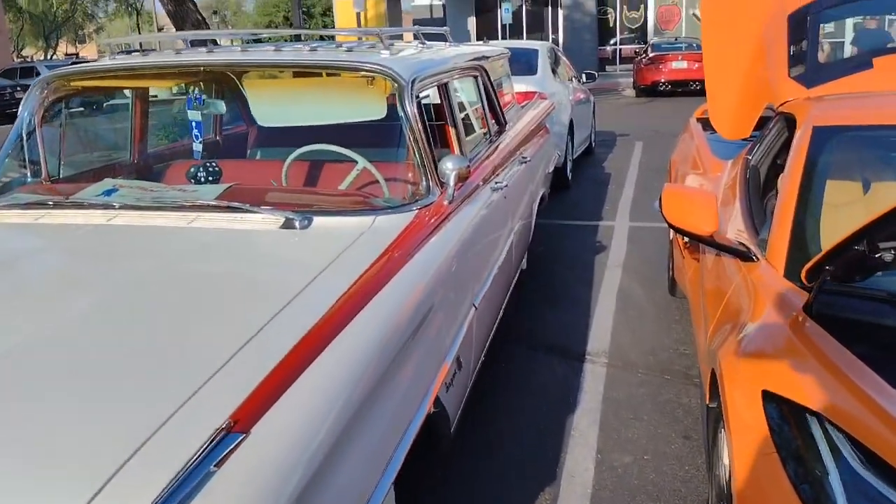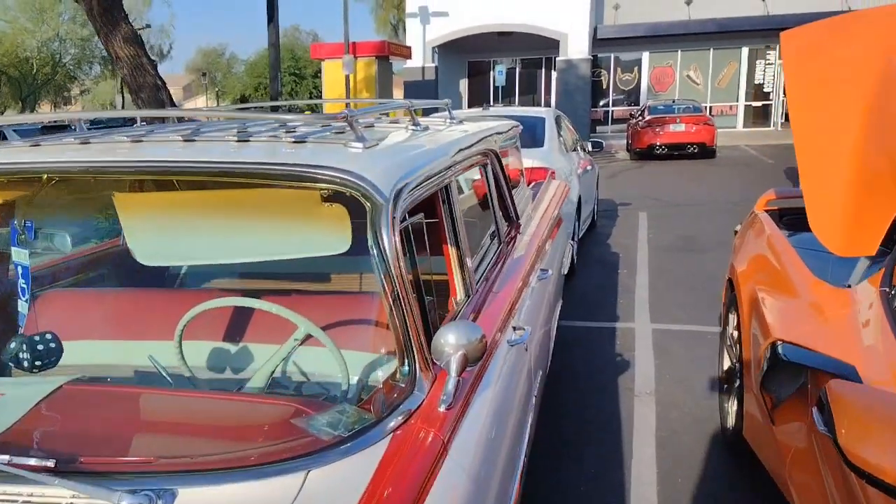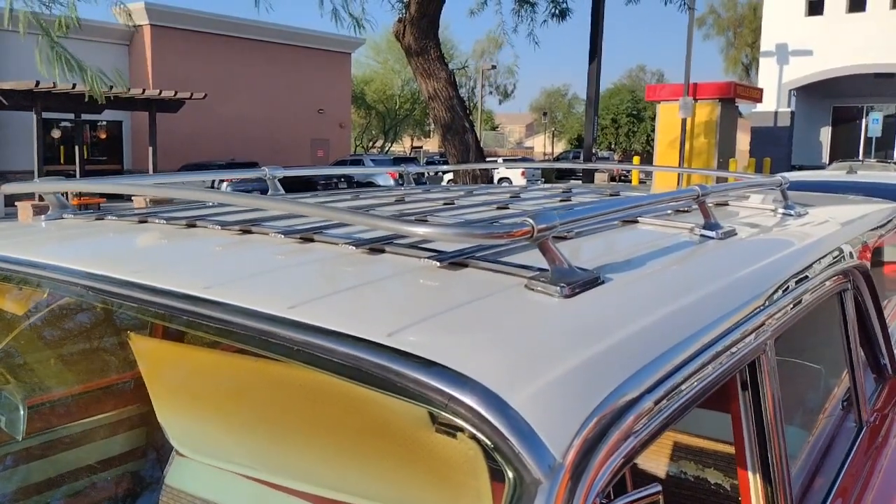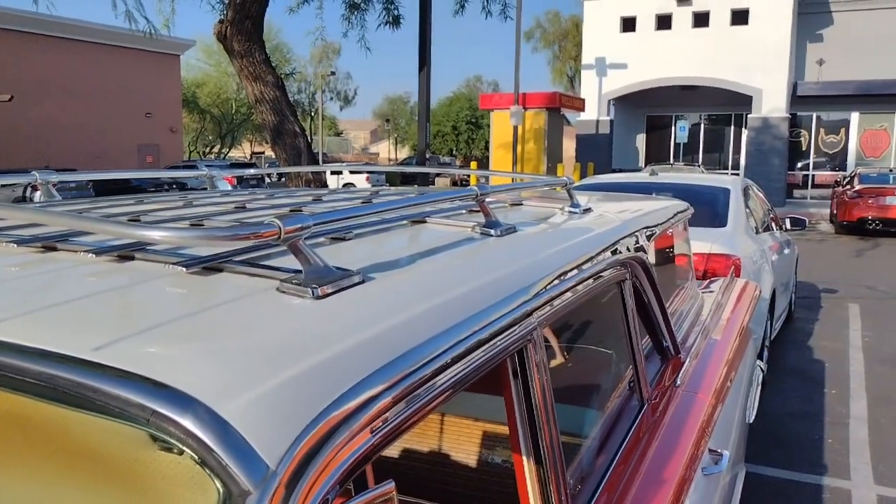Definitely a work of art. What I find strange about it is where they decided to put the roof rack — to the front of the car. That's where it belongs, you can tell.